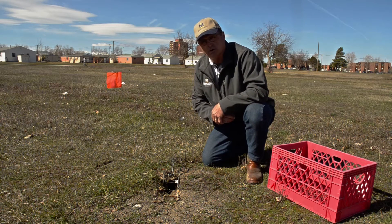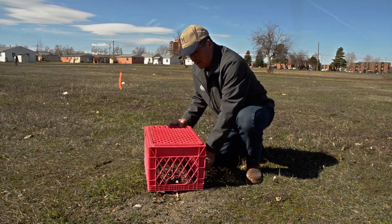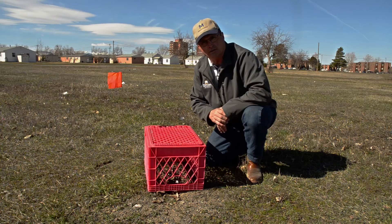If you're in a situation where you're concerned about dogs or cats or non-targets, we have found that you can place a box over the top of the trap and it does not keep the ground squirrel from coming out. But it will keep dogs and other animals from messing with the trap.